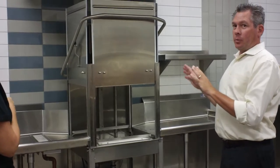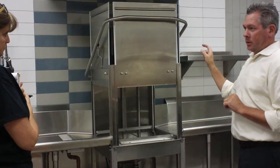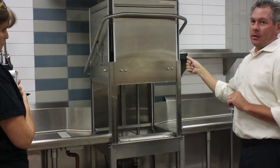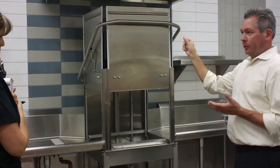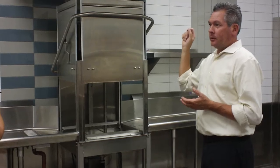Basic door machine, which it will power after we turn the power on. It will fill the machine with water, it will fill it with your detergent, your sanitizer, and your hands.